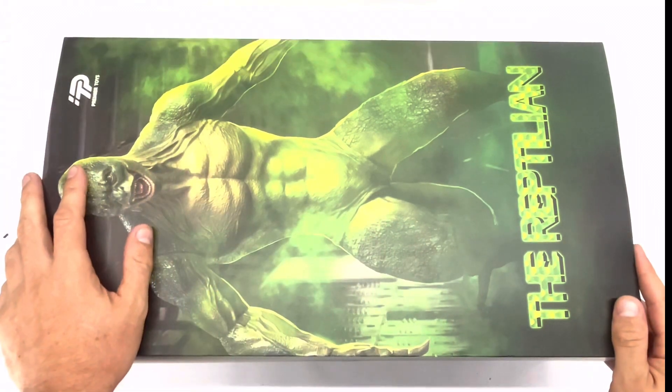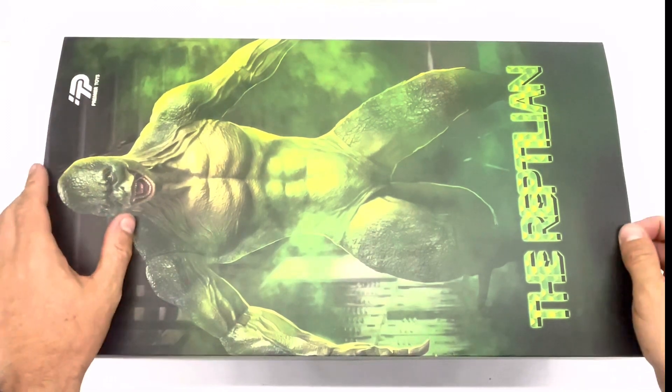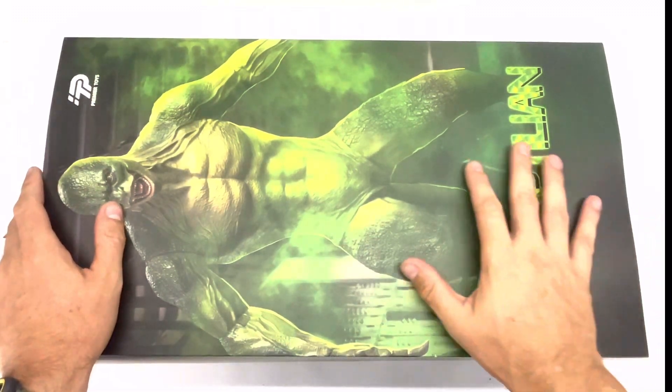And today I bring you the review of the reptilian, the lizard, the Lagarta — the Home-Aranha — from Prime Air Toys, scale 1:6. And look at this box, look at the size of it.